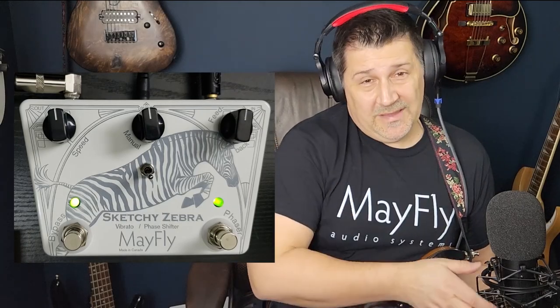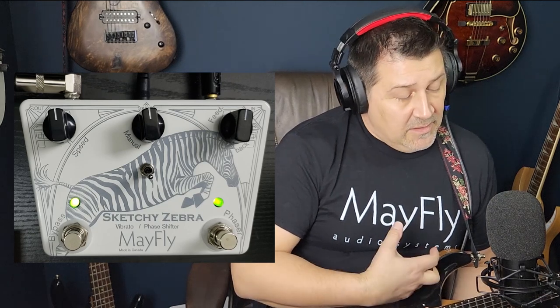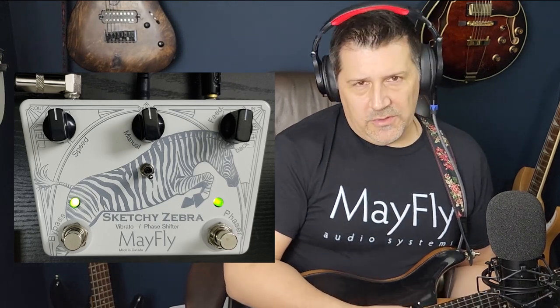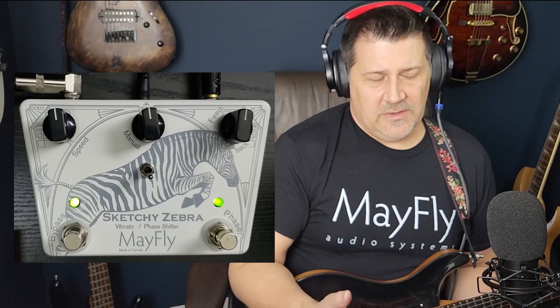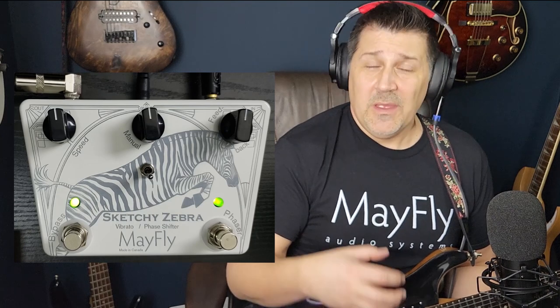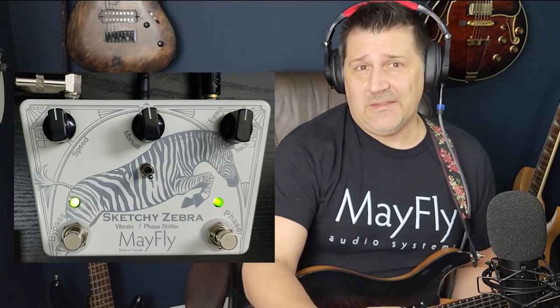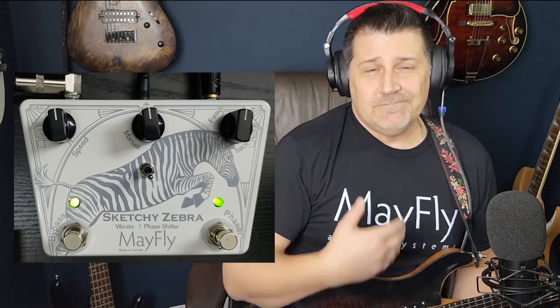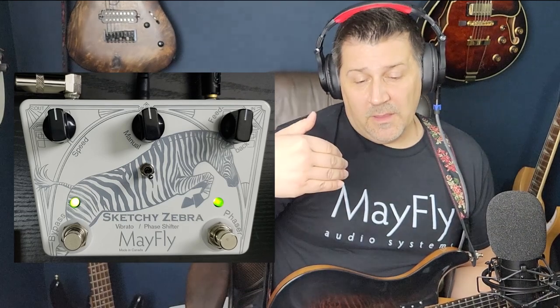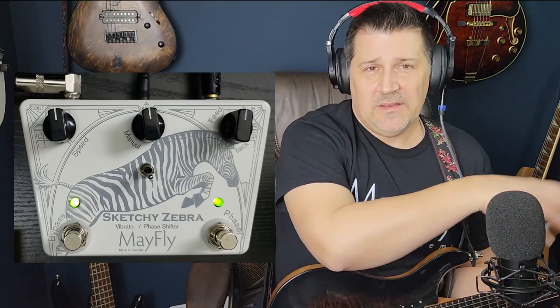Earlier I mentioned placement of the pedal. Phasers, flangers, choruses, tremolos, and vibratos all go into a family called modulation pedals. There's a bit of debate about where to put them on the pedal board. Some people like them in front of their drive section — in front of their dirt or a dirty amp — and they sound really cool, giving a rich sweep. But when you do that you're distorting whatever the pedal is putting out, so you need to make sure you want that distorted sound coming through.